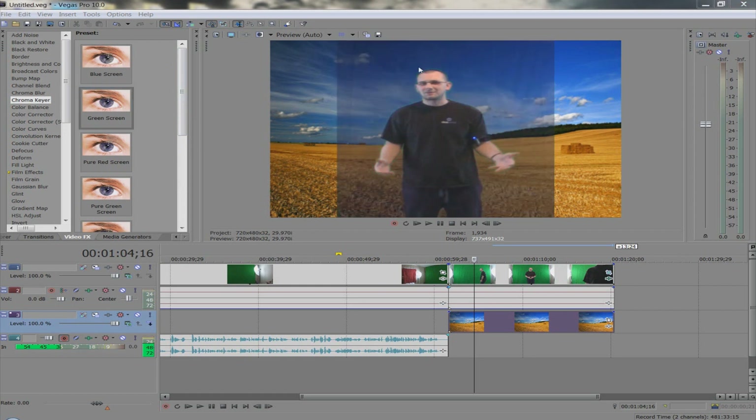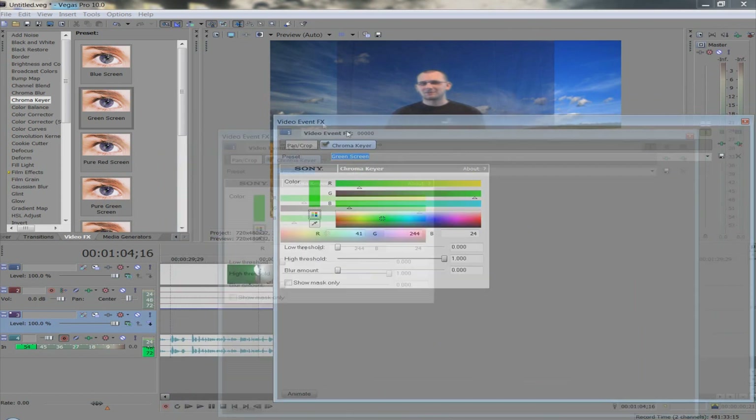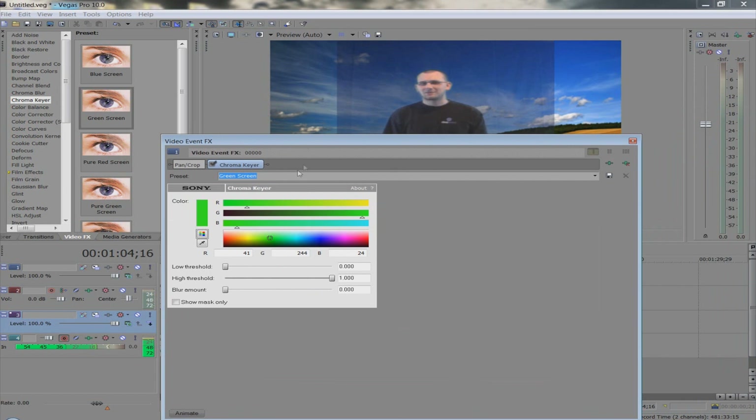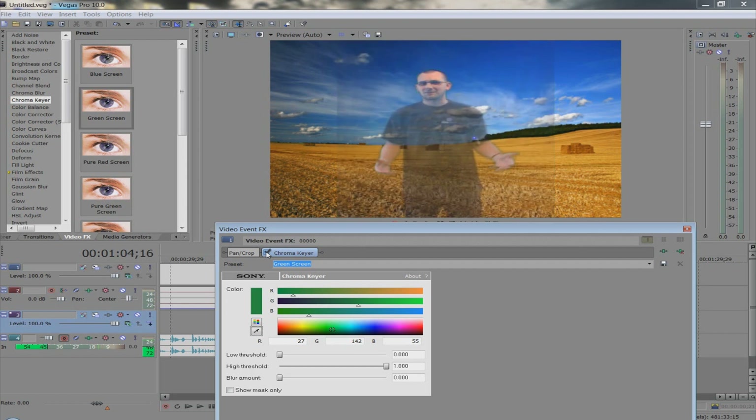We've got to get rid of this outline. When you drop the effect on, it throws up the settings box. I've got dual screens so sometimes my boxes pop in a different window — I'm dragging them over so you can see. The effect is on, but I don't know what exact color green my screen was, so we're going to uncheck Chroma Key first — that takes away the effect — then grab the eyedropper. We just click on the green and that automatically selects that color. Now we turn Chroma Key back on.